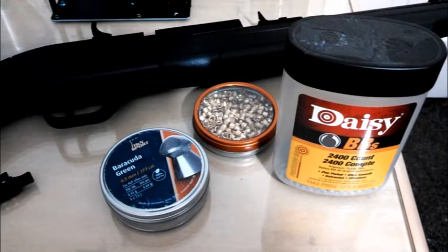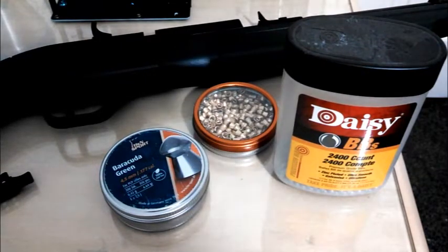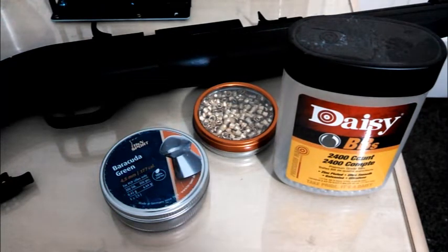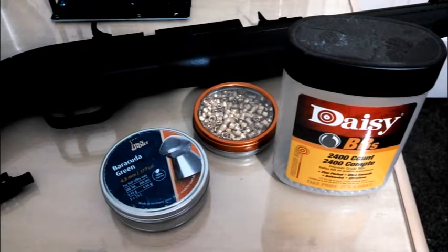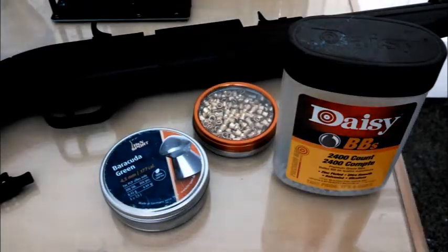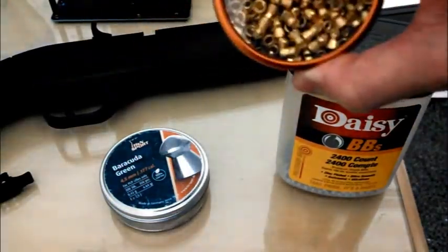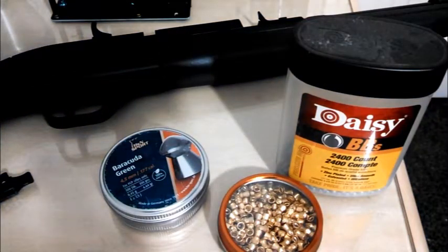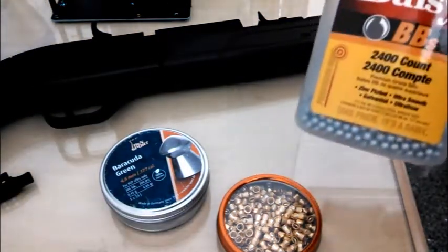These weigh 6.64 grains, so they're definitely not heavy, but they're not the lightest pellets out there either. The box on this gun says the Crossman Pumpmaster 760 is able to reach 645 FPS with BBs and 615 FPS with pellets. If the gun doesn't manage to reach the advertised velocity with either of those, I'll test it with these Gammo Air Stars, which weigh 4.3 grains — the lightest pellets on the market, actually even lighter than the Steel BBs.